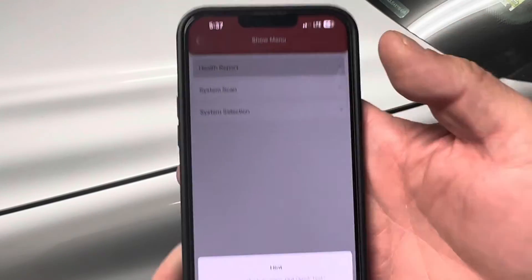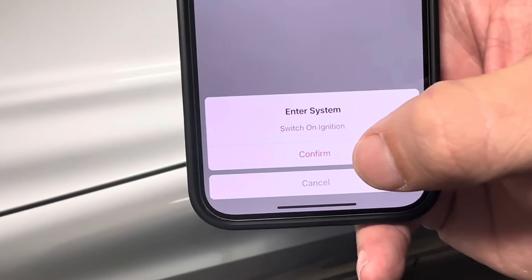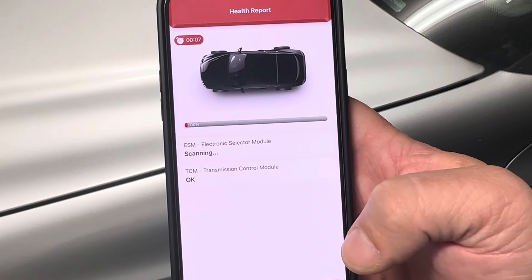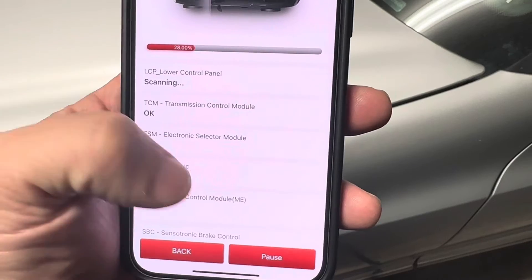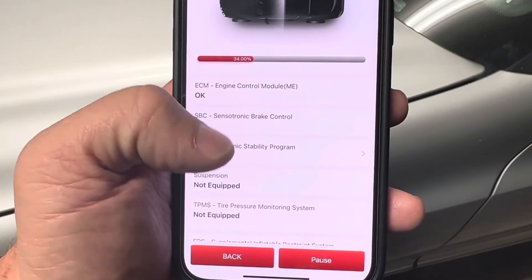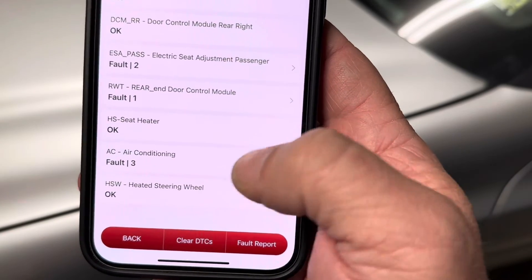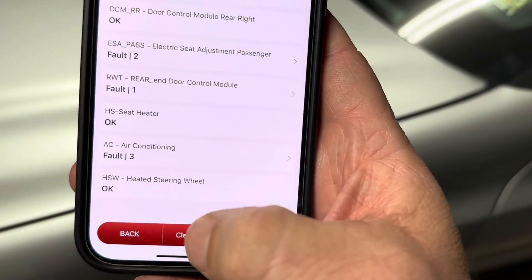I can also run a health report, which runs a quick test, scanning the modules again. This time it tells me which ones have codes and which ones do not. As it's scanning, it'll show if that particular module has any faults. I can pause the scan and look at each individual component or module to see my faults, then clear the diagnostic trouble codes or run a fault report.